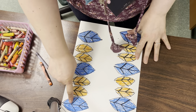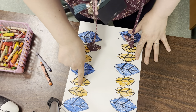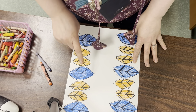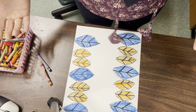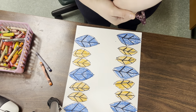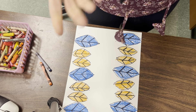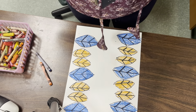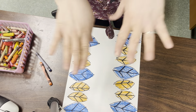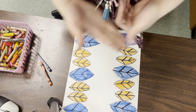So let's read it together. Blue, orange, orange. Blue, orange, orange. Blue — what would have come next if I had room? Orange, orange. So you're going to make a color ABB pattern by choosing a color for your big leaf and a color for your little leaves. Notice that each side of my paper is exactly the same.